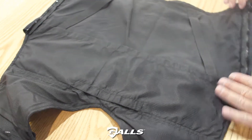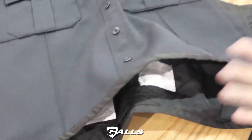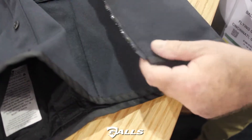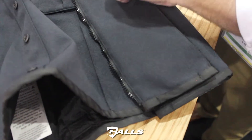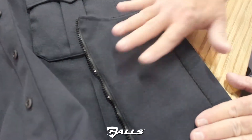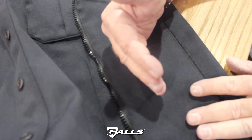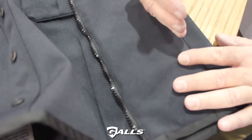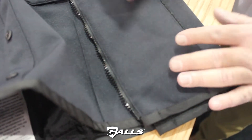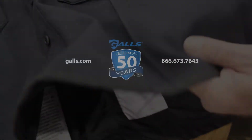The major design feature on this particular product is that we've incorporated both a zipper closure as well as a velcro closure. The purpose of this is to give the wearer a perfect fit. If they're wearing garments underneath, they can expand it. If they remove garments, they can reduce the width of the side panel, which gives you the tight, perfect fit that the wearer should always have when wearing body armor.